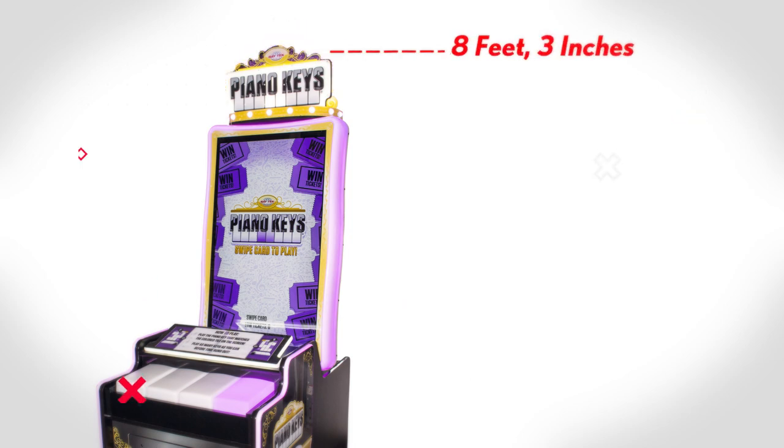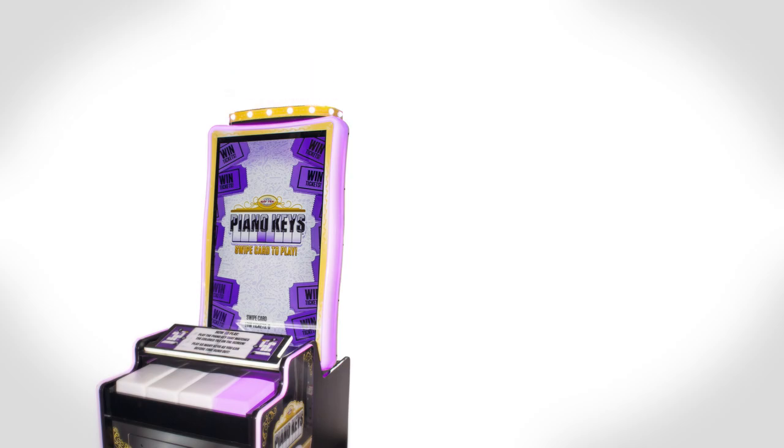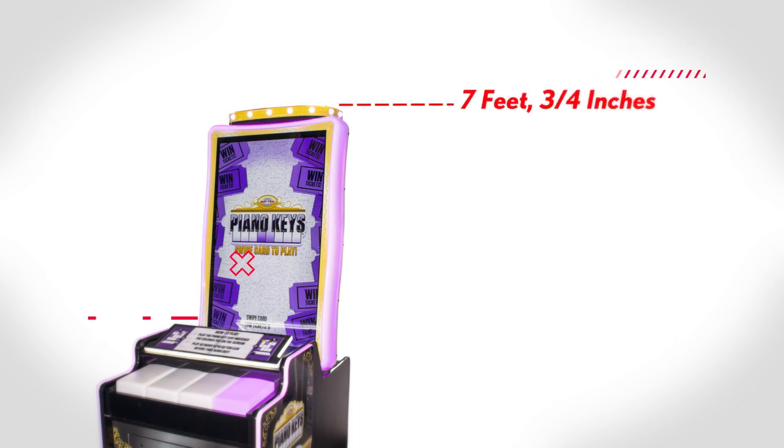Take off the top portion and the game height is 8 feet 3 inches. Remove the scroll art on top of the logo and the height will be 7 feet 11 inches. Finally, the whole marquee can be removed with only the ring of lights remaining, resulting in the lowest game height option of 7 feet and 3 quarter inches.